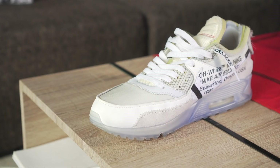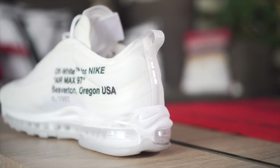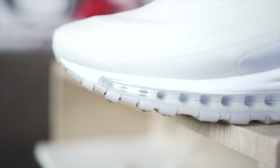Then of course we come to the Air Max 97 with that familiar wavy upper and build. I love this sneaker — the only thing I hate about it is the narrow forefoot section. It fits super well on my left foot but is a bit small on my right. If you haven't seen my review of the Nike Off-White Air Max 97, link is down below. I also have a review of the Air Max 97 Off-White Menta, so check that out as well.